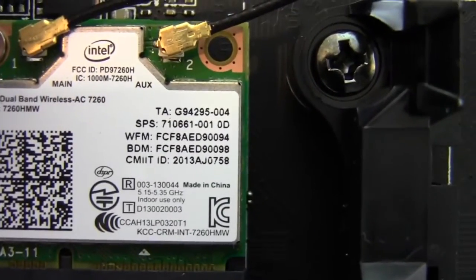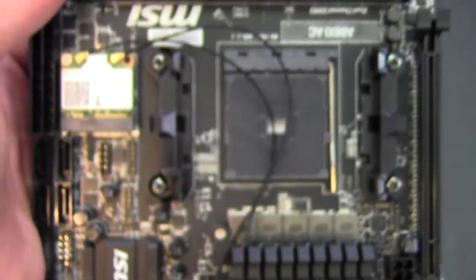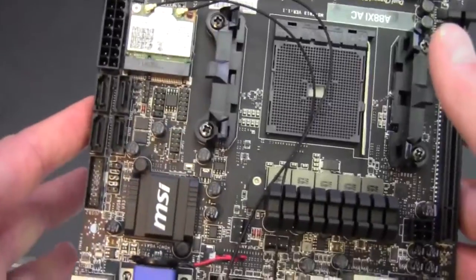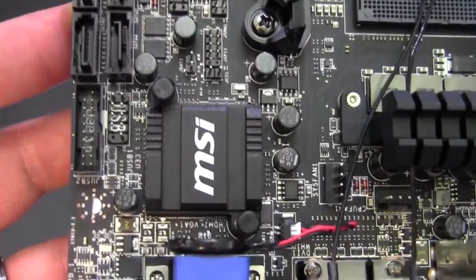Then we get to our Intel wireless controller — this is the AC 7260. So this supports wireless modes A, B, G, N, and AC, and it also has Bluetooth 4.0, which is pretty cool. We've got a little heatsink over the chipset there.